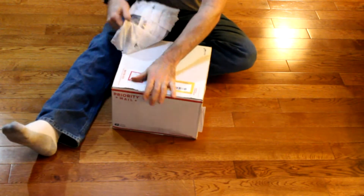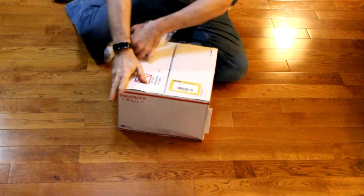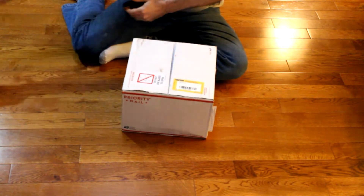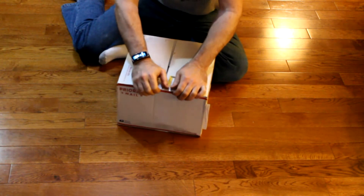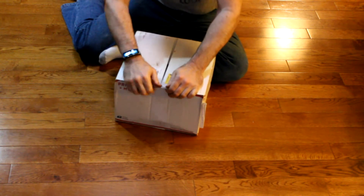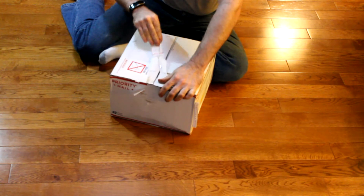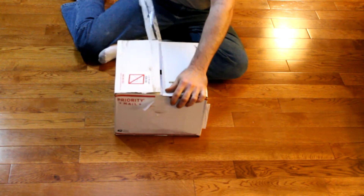I've been waiting a little bit. I first put the order in January 1st. It was mailed out on the 20th, and I received it on February 3rd. I did get held up at customs a little bit, and they did charge me $47 at customs, just to bring it across the border.